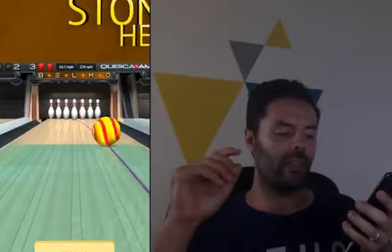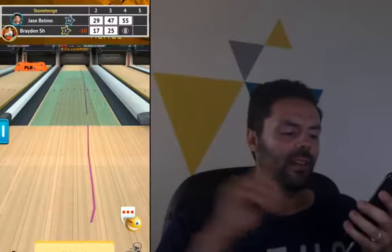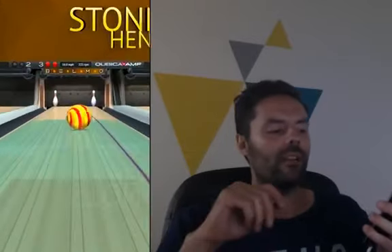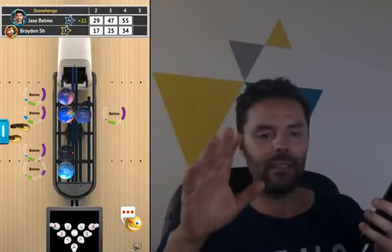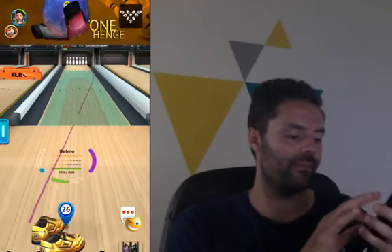I think Brayden's getting a little frustrated. Pocket 7-10! Hey Brayden, if you spare it — which you didn't — but if you had spared it, I would have added a million gold coins into your account. But you missed, so too bad.